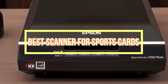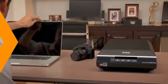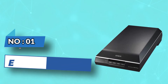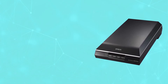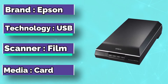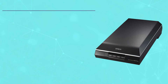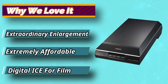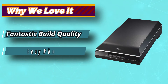Best Scanner for Sports Cards. Number 1: Epson Card Scanner. The Epson Perfection V600 is the best scanner for raw sports cards overall at the moment. It will provide you with high-quality images with resolutions of up to 9,600 while also being large and compact enough to accommodate larger cards. It also gets the job done quickly.